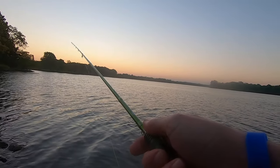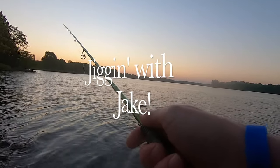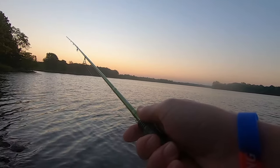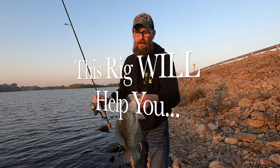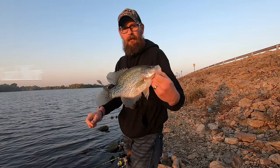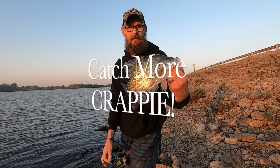What's happening jig heads, welcome back to the channel. Today I'm going to share with you one of my secret weapons that's going to help you catch more crappie. It's a fish-hitting presentation that I absolutely love throwing — it's a killer especially if you've got a little bit breezy conditions, definitely pops good fish.